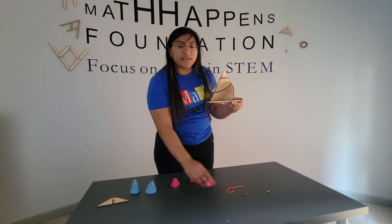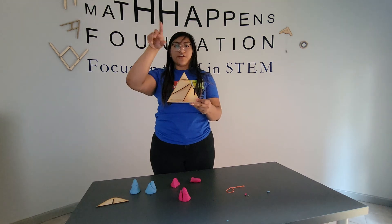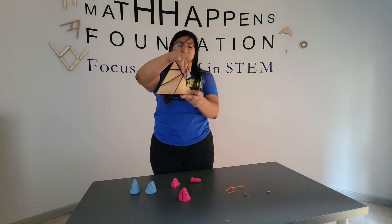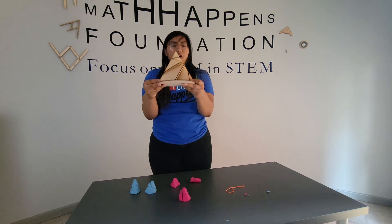Lastly, we have our hyperbola. Remember, when we have a hyperbola, we're imagining there's another cone up here, and we're just doing a vertical cut straight through the base. So a vertical cut straight to the base gives me our hyperbola.